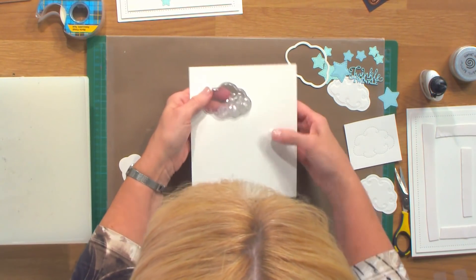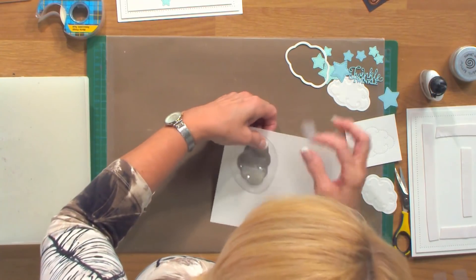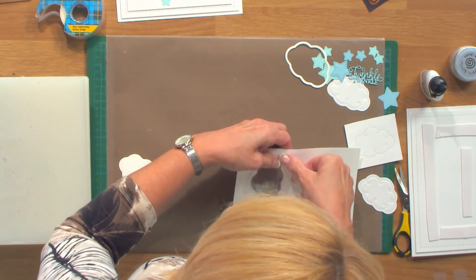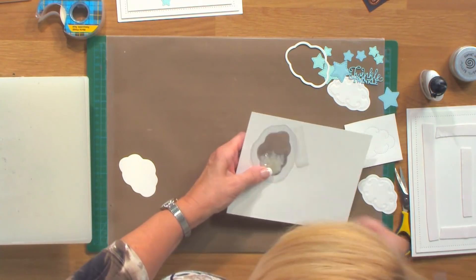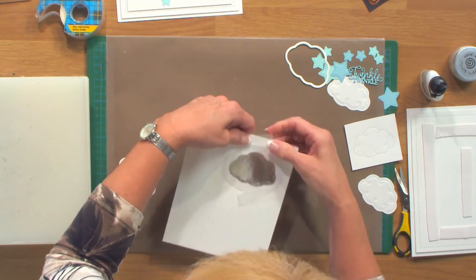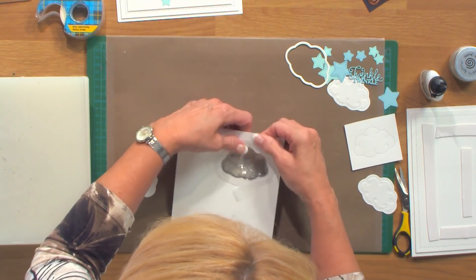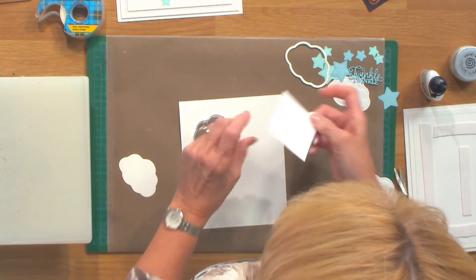I'll bring this one in, pop the treat cup through there, and use a bit of single-sided tape to hold it into place. Just tape it to the back of your card so it doesn't show.